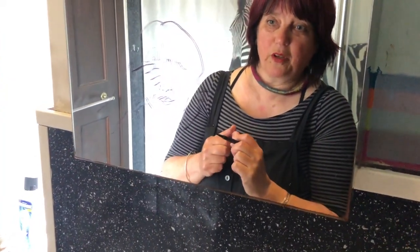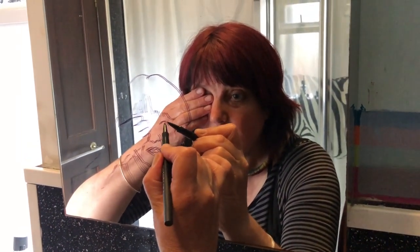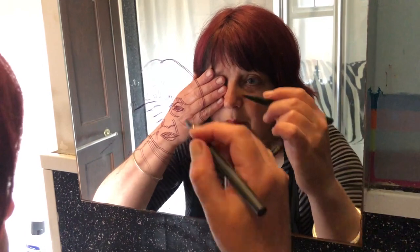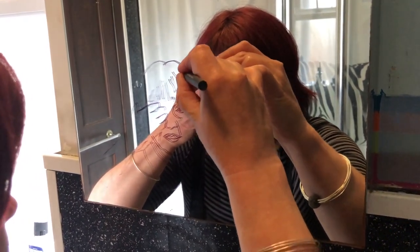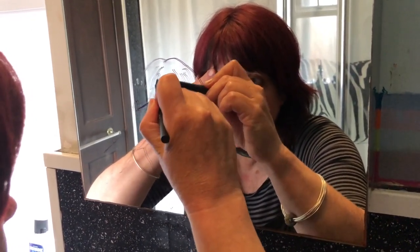Stand back and have a wee look — I've missed my eyes out so I'm going to go back and position my face according to the marks on the mirror and draw my eye in like that, then stand back again. I can see I've got pretty much everything in there that I want. I might add in some of the hair just to show what it is. And then we're ready to take a print.